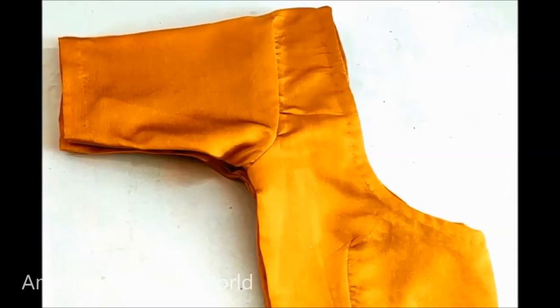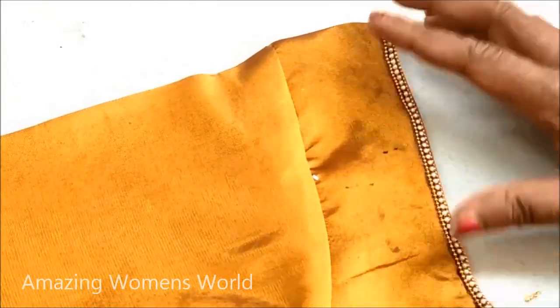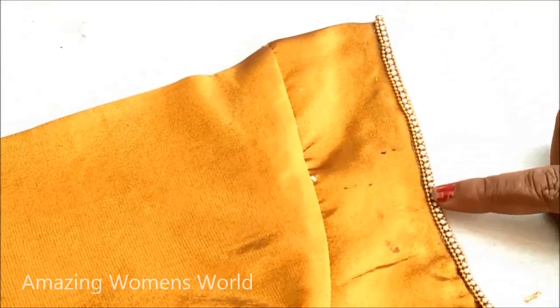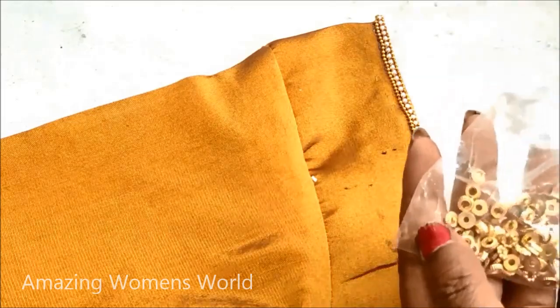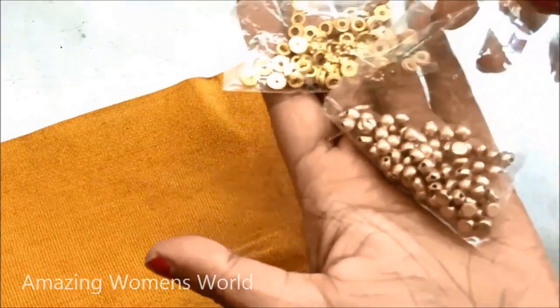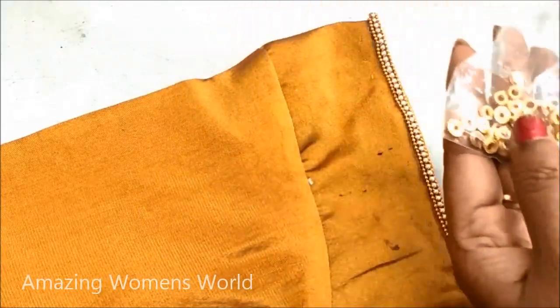In this video I have come up to show you the making of one beautiful unique designing pattern on an already stitched blouse. Using normal stitching, I had already highlighted the neckline using the chain bow lace and the pearl lace. This is how the neckline would look, and next I would further start the designing using these designer rings.